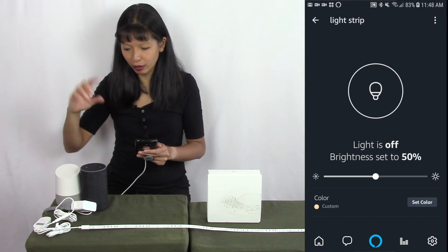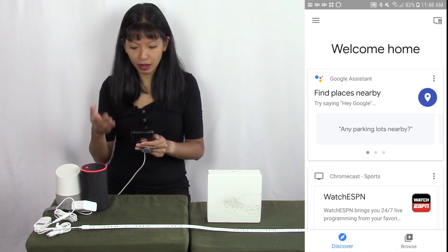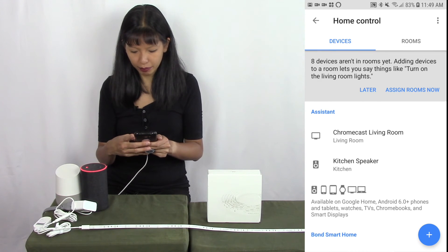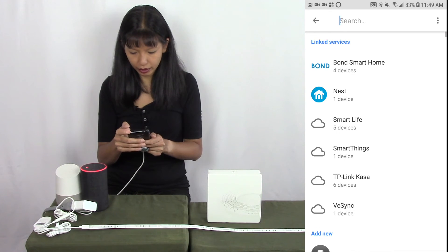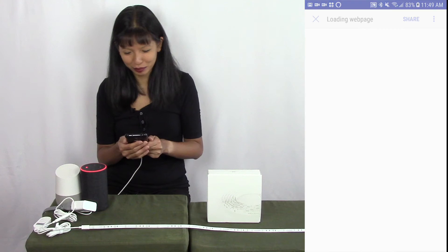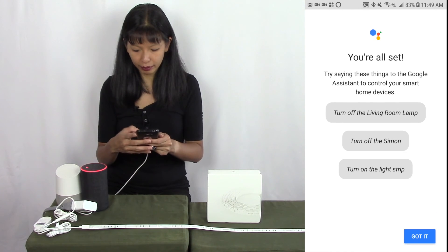Now we're going to work on Google Home. I'm going into the Google Home app and from the home screen I'm going to hit the menu button in the top left-hand corner and select Home Control. Then I'll hit the plus button in the bottom right corner and search for Yee Light. I need to log in again and authorize. There it is — light strip. I'll hit Done, and it's all set.